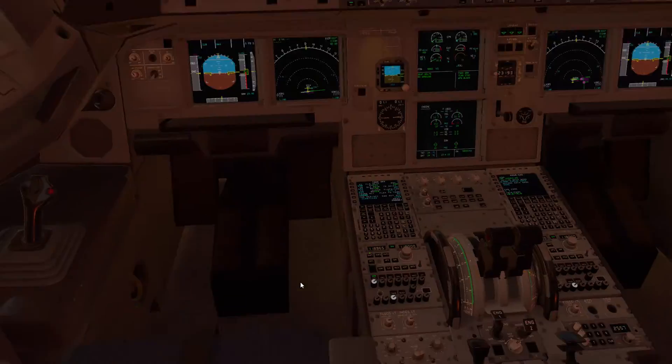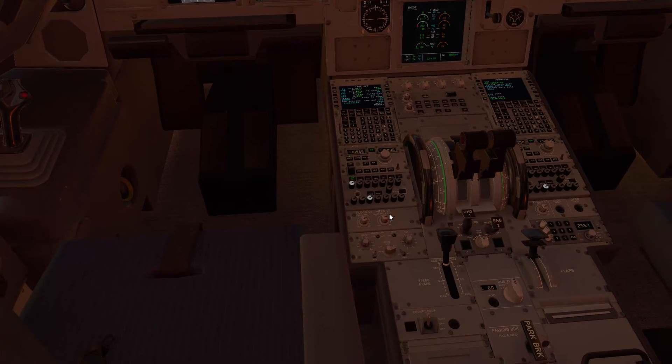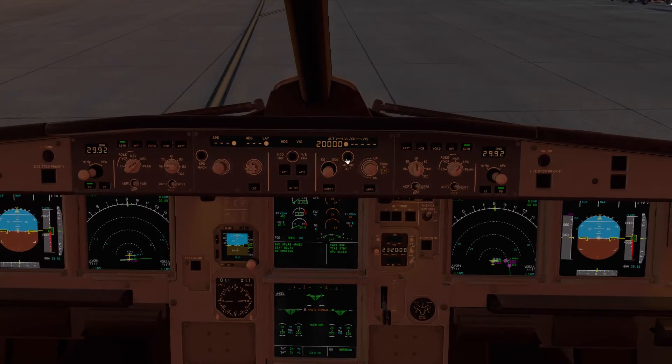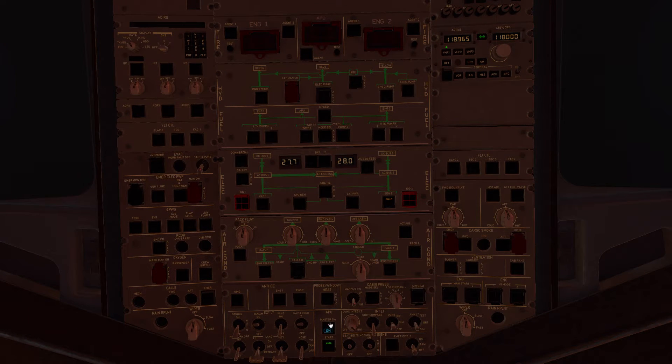Now that we have the aircraft started, we're going to run an after-start checklist for our single engine taxi procedure. Speed brakes back to normal, arm them; flaps come to one. We'll go ahead and turn the intercoms on so the pilots can communicate together. The reason we want the intercom off during pushback is because it's actually a hot mic connection to the ground crew — if you say something you shouldn't, it could end up pretty bad for you. Set the trim for takeoff, then come back to the overhead and turn the APU bleed off, leaving the APU on.